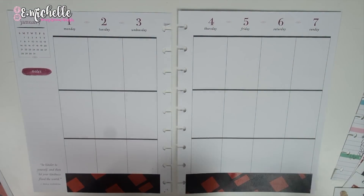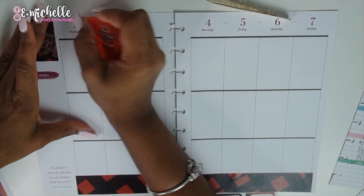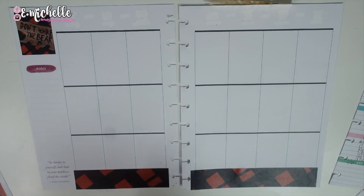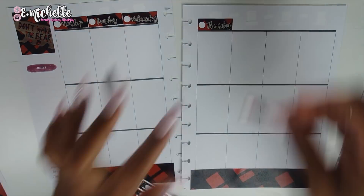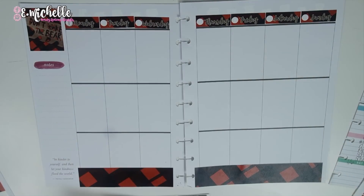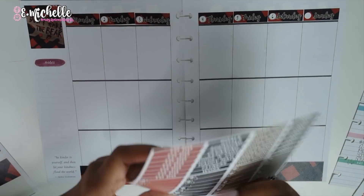I am in love with this buffalo plaid, I can't explain how much I love it. There are some cute little designs at the bottom peeking through, but I'm not worried about them. I'm covering up the calendar at the top because the date covers are made for the Erin Condren and not for the Happy Planner, so it's going to look really weird. I'm just wiping out all of the dates up there. Now I'm putting in those day dots — I get excited any time a shop includes day dots.